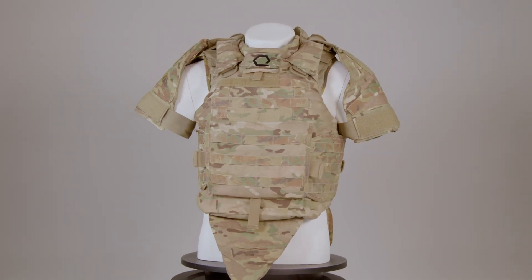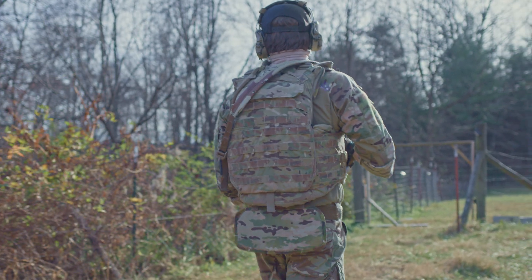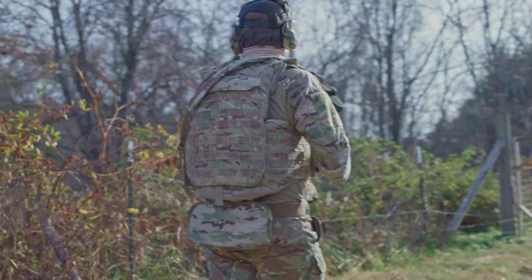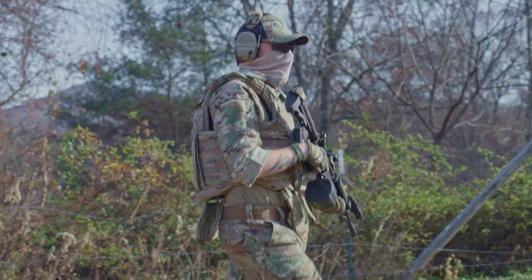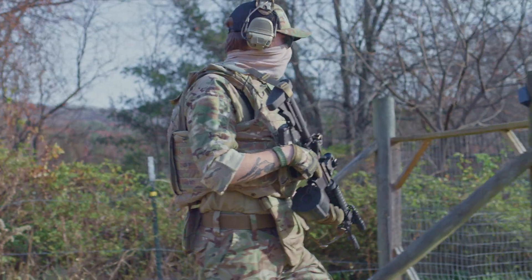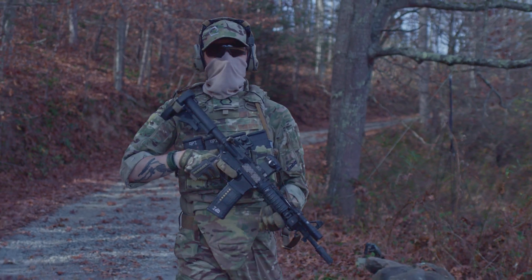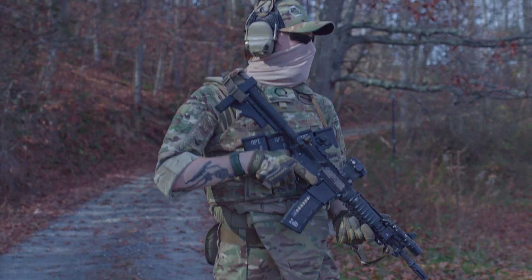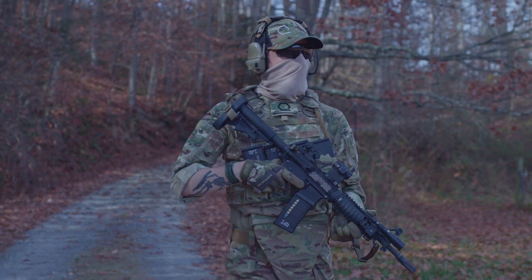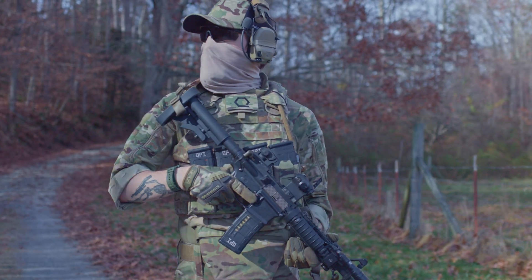This review will examine the latest generation of the IOTV, the Gen 4. Over its decade-plus service, the IOTV has been criticized for its weight, particularly by dismounted infantry. Meanwhile, the commercial market has trended towards lighter, more minimalist plate carriers. For many military personnel, the IOTV is their primary experience with body armor, raising important questions: do scalable systems like the IOTV remain relevant today, and how do they compare to the latest commercial innovations?